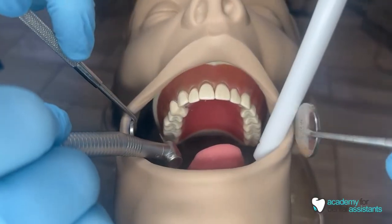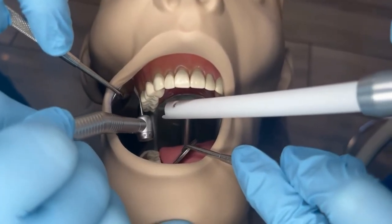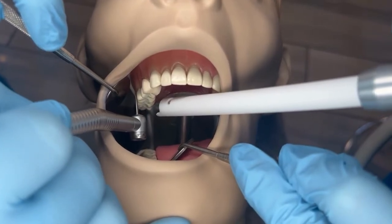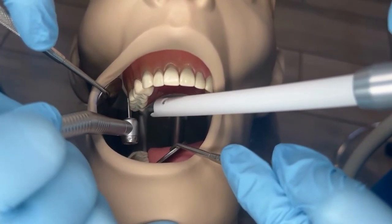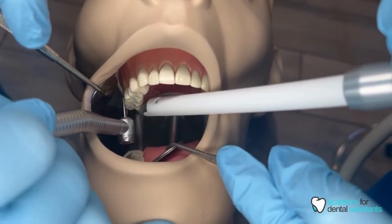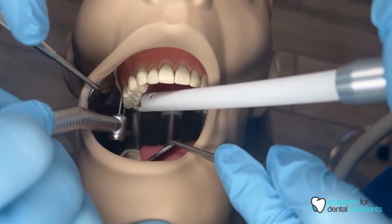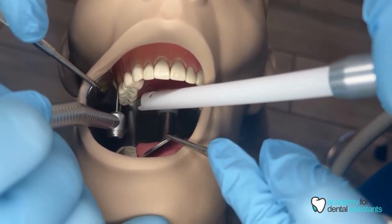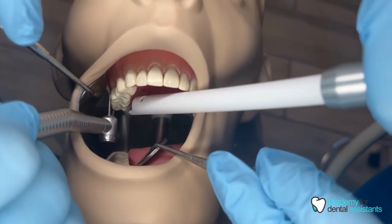We're going to start with the upper right. The doctor is working on the buccal of tooth number three, so as you can see the HVE is placed towards the occlusal lingual surface. You always want to make sure that you're using two hands — both hands at the same time — so you have your mouth mirror to retract the tongue if needed.